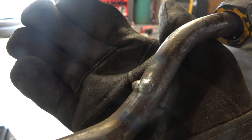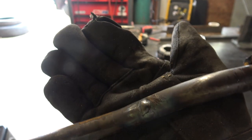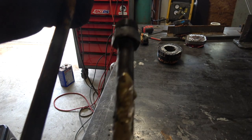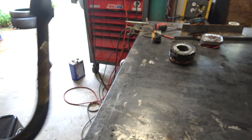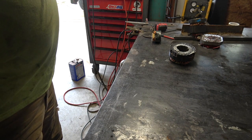So that is the weld repair. It is not pretty, but it is a weld. Look what the other guy did — so as long as it is functioning it should be okay.